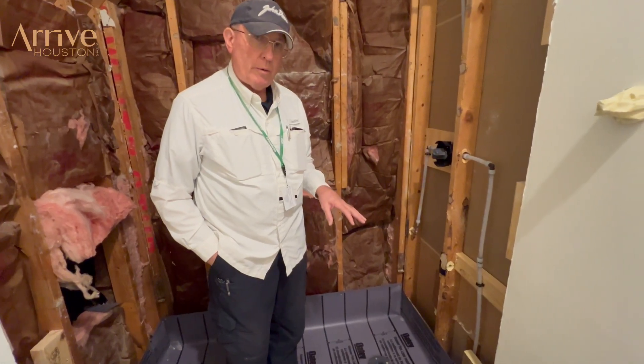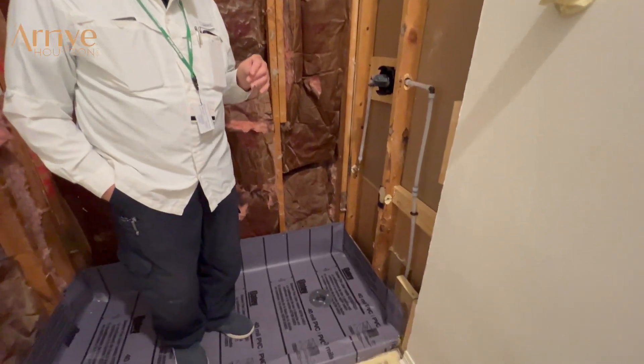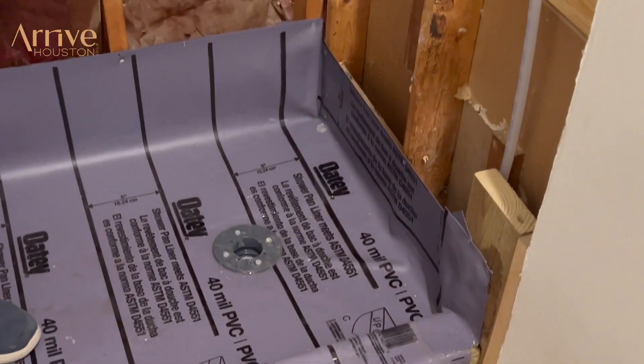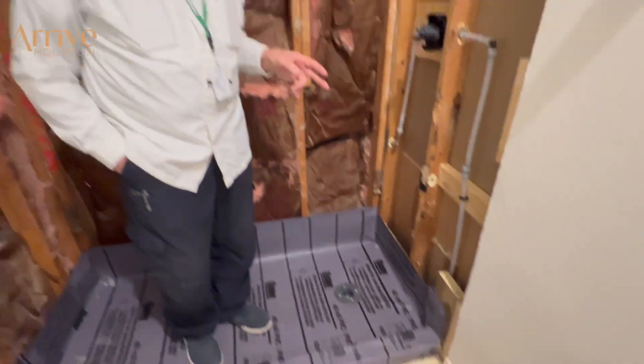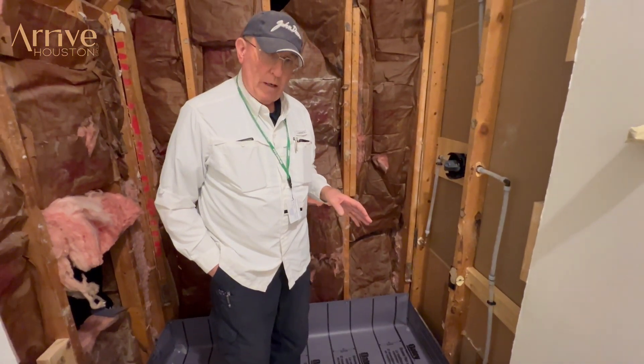You're going to have bacteria — that's phase two — then you're going to have the tile start working loose because it's staying wet all the time.